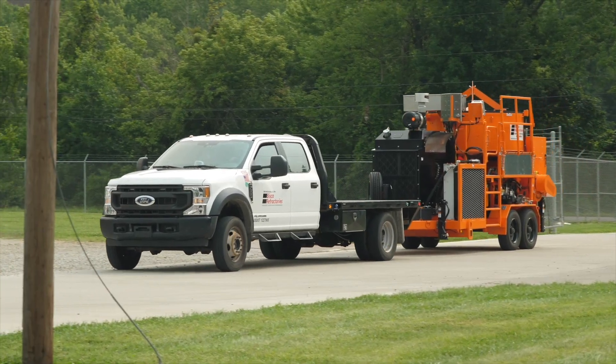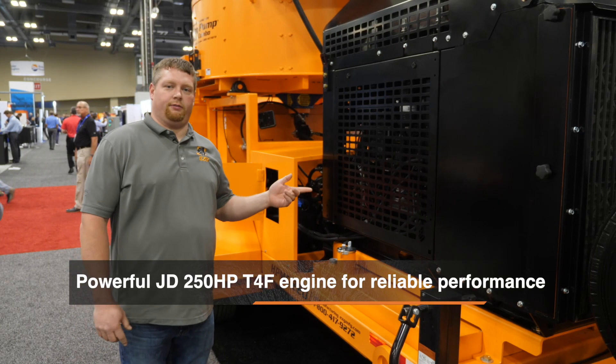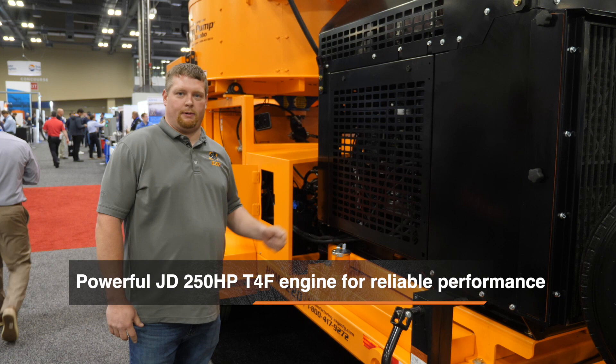This unit has a curb weight of 21,000 pounds with two 10,000 pound axles, and features a 250 horsepower John Deere power unit.